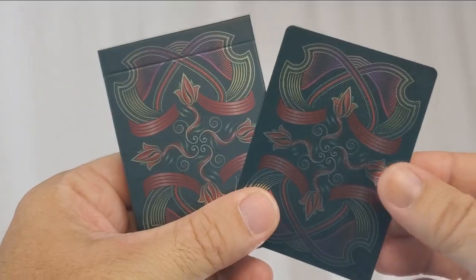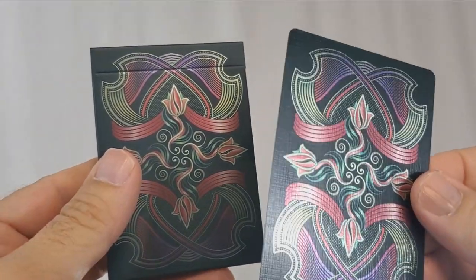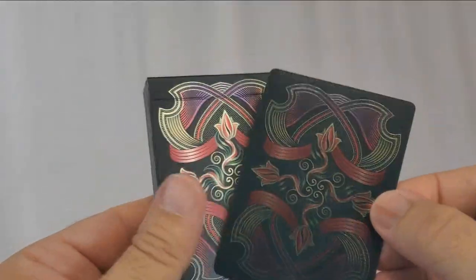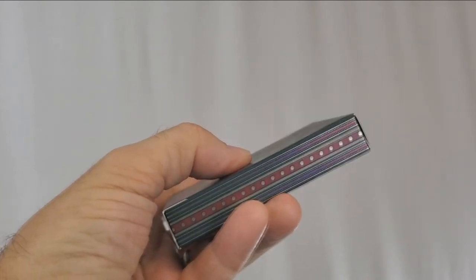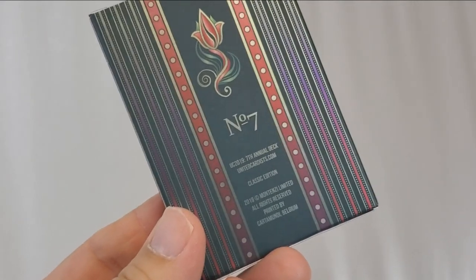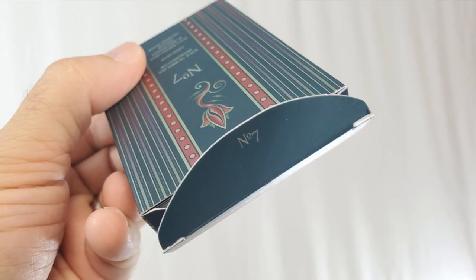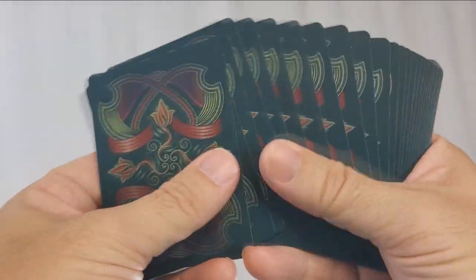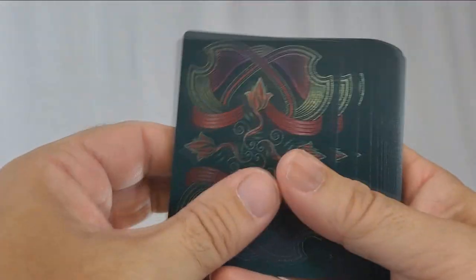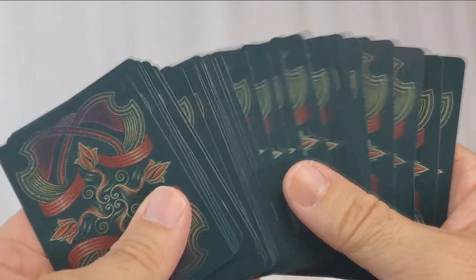The base deck of all three is the classic deck. It is green and they made 1,120 of these from Cardamundi on the premium true linen B9 slimline stock. Montenzi said that these decks were inspired by 100-year-old linoleum catalogs found searching through museum archives. The tuck case has a beautiful design on the front and a pattern that wraps all the way around the edges. There's no writing — no writing even on the bottom.